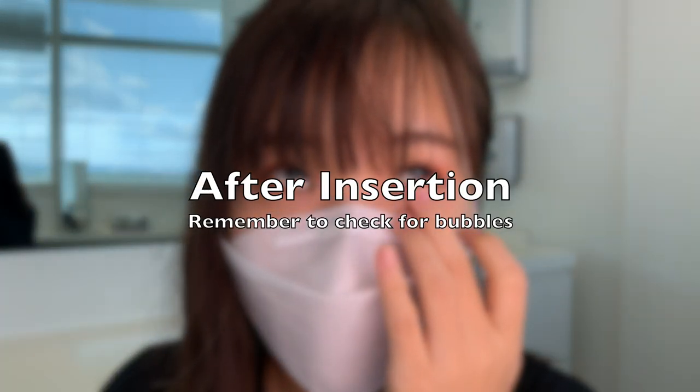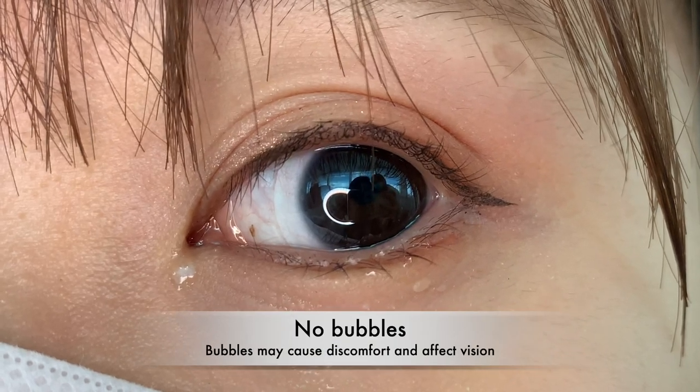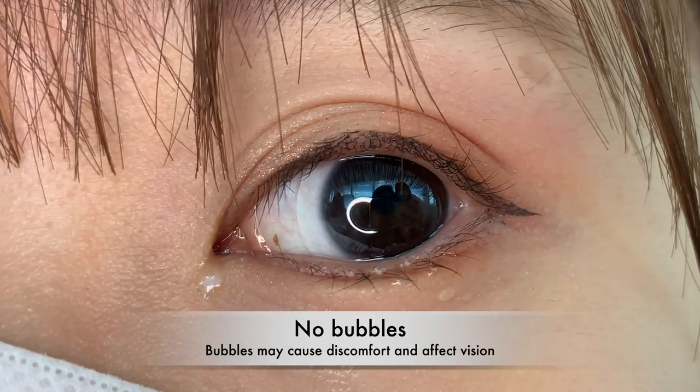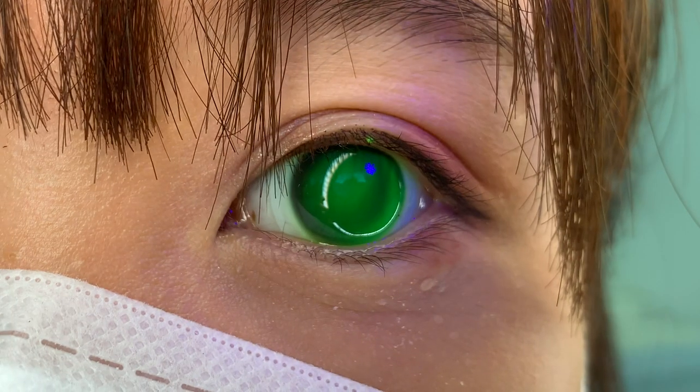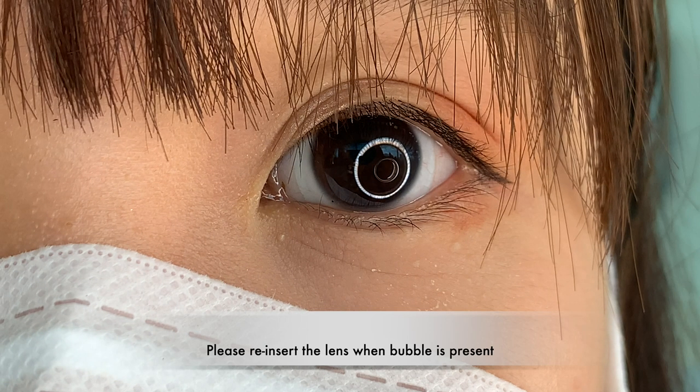After inserting the lens, check if there are any bubbles formed. Bubbles may cause discomfort and affect vision. This is what it looks like when there are no bubbles under the lens, and this is when there is a bubble under the lens. Please reinsert the lens when a bubble is present.